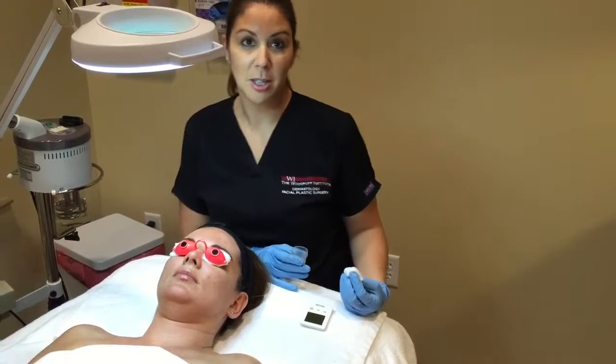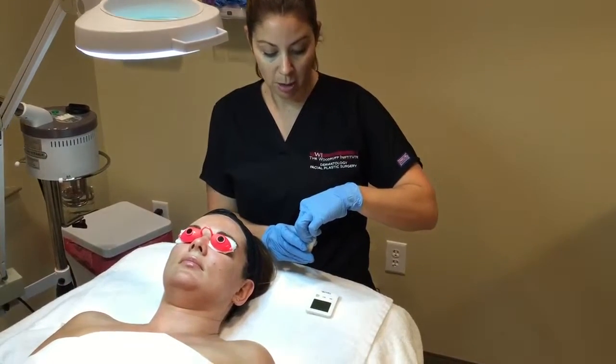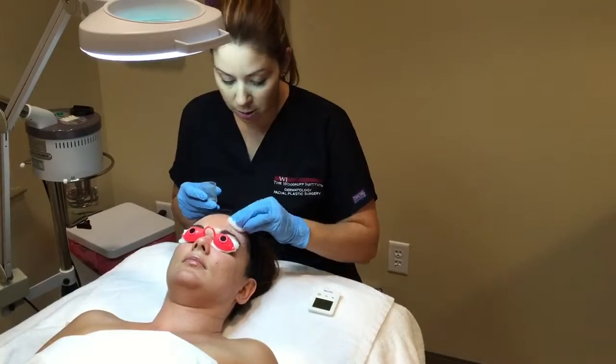We're ready to go ahead and apply her first layer of the advanced corrective peel. We are going to use a gauze to apply it and apply it quickly to the skin.